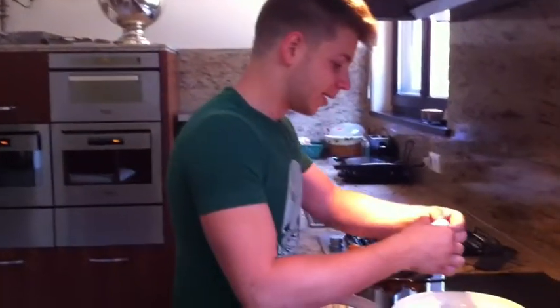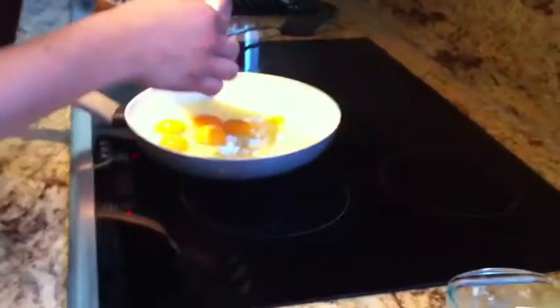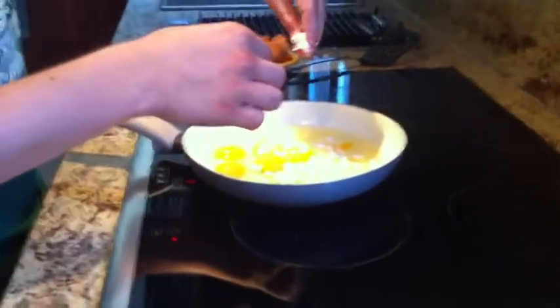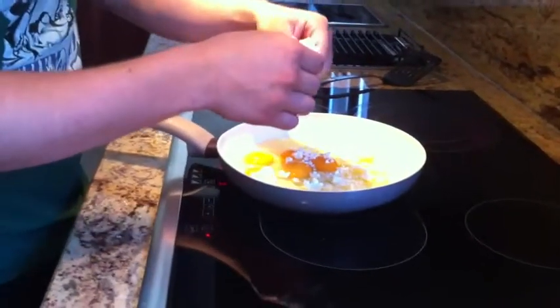So now we're going to take our Bulgarian cheese — this is white cheese, as they call it here. A very similar cheese to this is Greek feta, but this one's a lot better, just so you guys know. We break it up like this and put it all around. This also adds an extra part of protein to the diet, as this cheese contains a lot of protein.